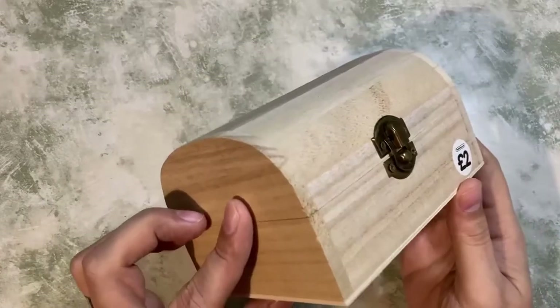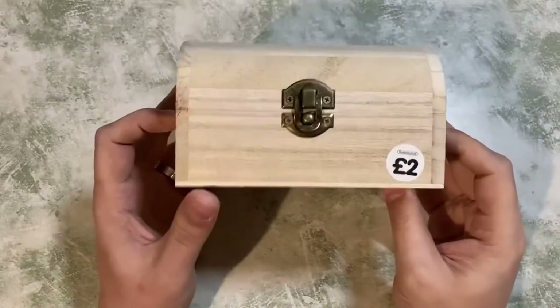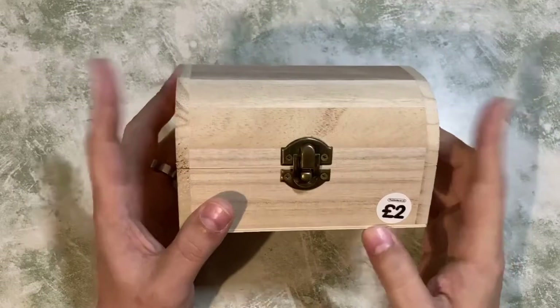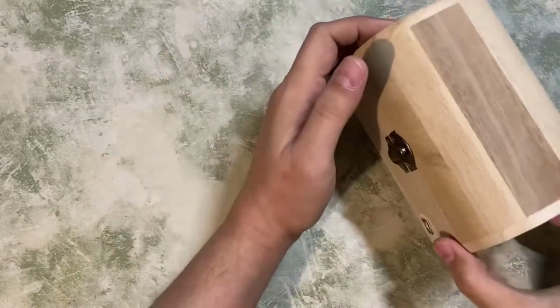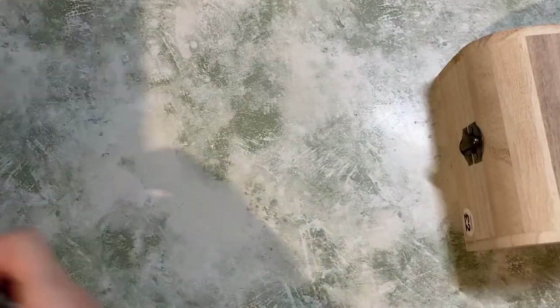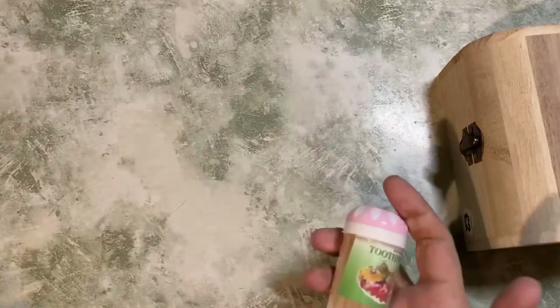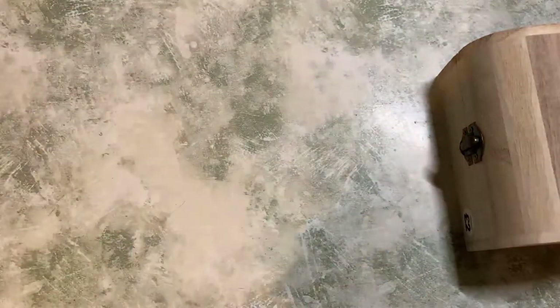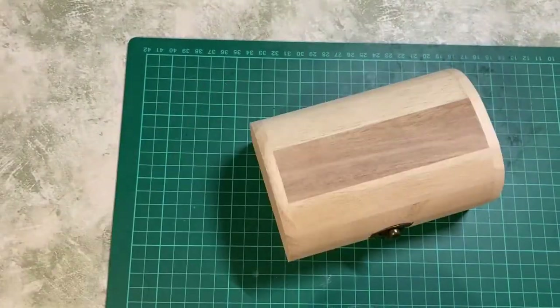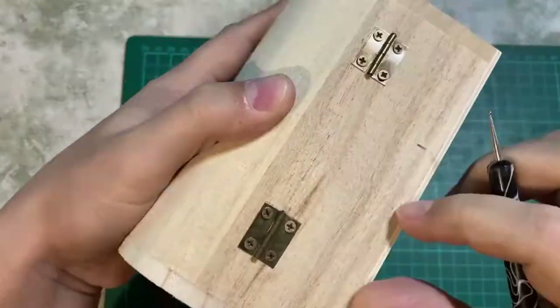Today we're going to be using this wooden chest I got from The Works — you might remember this from the cheap art supply haul video from a few weeks ago. We're going to be using a few other items: I've got my tools, an egg box, some toothpicks, some small gems and sewing things, and some air-dry clay from The Works as well. First things first, let's start with the chest.